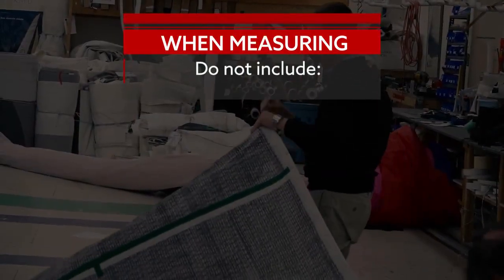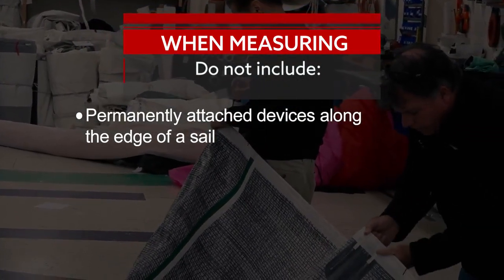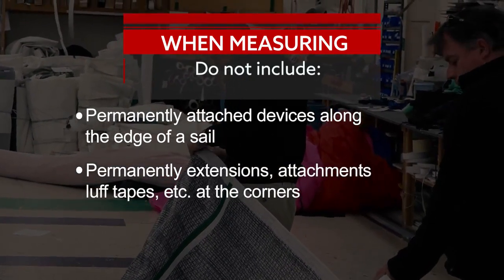When measuring, do not include any permanently attached devices such as clips, cars, or loops along an edge of the sail such as the luff, or extensions, attachments, or any luff tape at the corners.